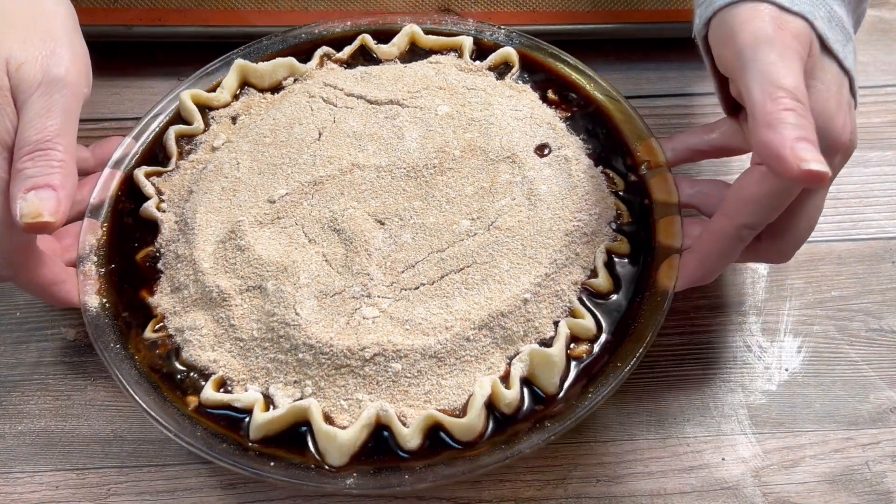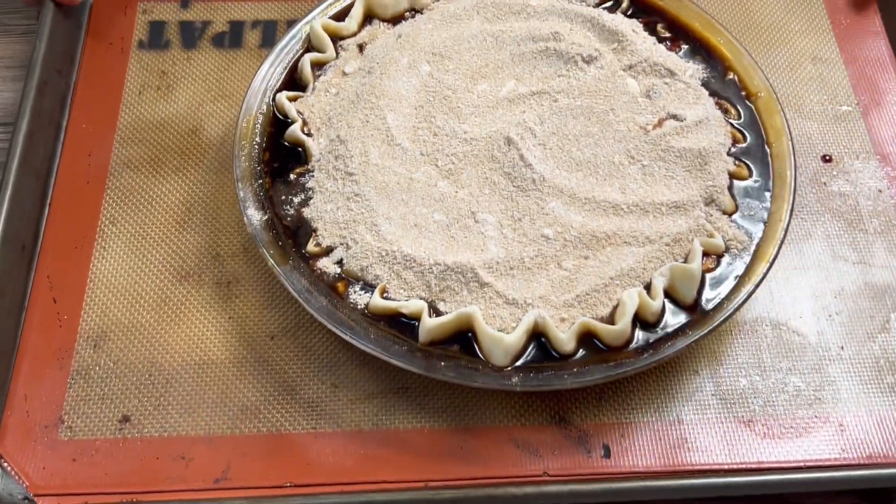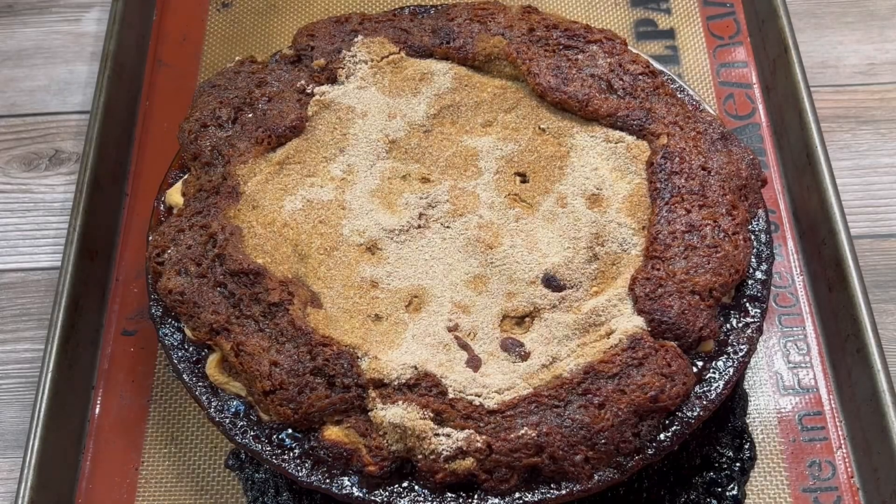I placed it in my 450-degree oven for 15 minutes, then I reduced the oven temperature to 350 degrees and baked for 20 more minutes. This is the monstrosity that came out on the other side.